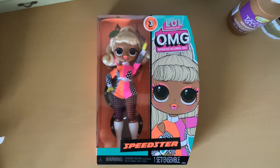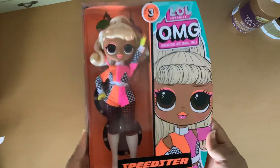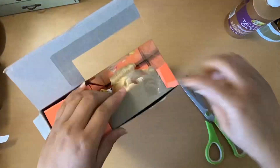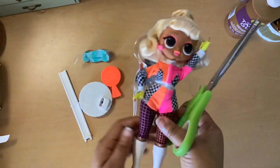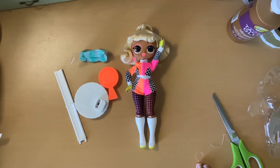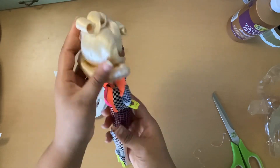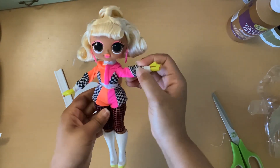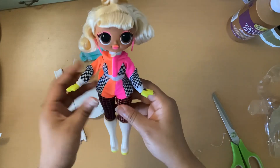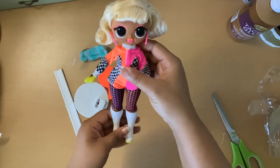Hello everyone, welcome back to the Dainty Seamstress. Today I have a special video — I'm going to be unboxing the Series 3 LOL Surprise OMG Speedster doll. I got everything taken out of the box, let's take a look at her. I really really like the LOL dolls; I don't really care for the smaller baby-looking ones, but I think these are really cute and very fashionable, very trendy, bright and colorful.